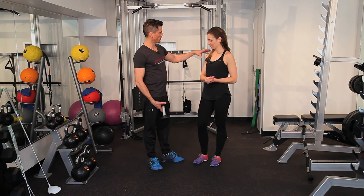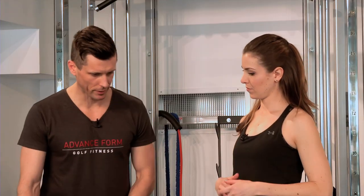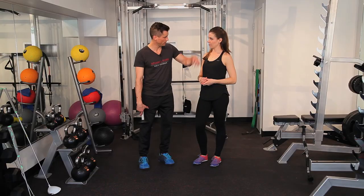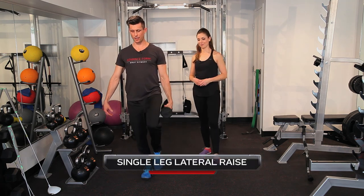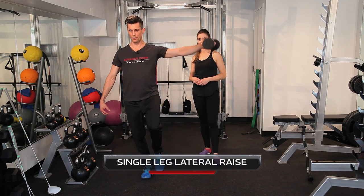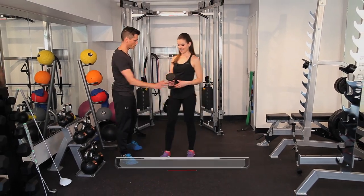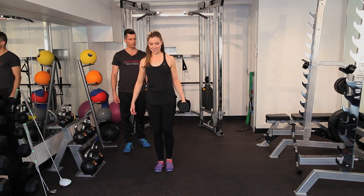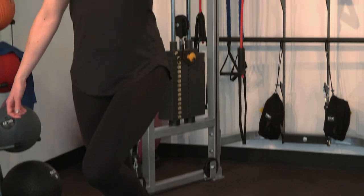Our last exercise is going to be focused a little bit more on the shoulders, but including a little bit of balance. We want to make sure that we can keep our lower body engaged while something is happening up at the shoulders. It's a single leg lateral raise — coming up to shoulder height, come down nice and slow. Same side leg up as the weight. I can feel the burn in my shoulders, I can feel it in my legs. This is how you improve your chipping or your short game through Eric's moves.